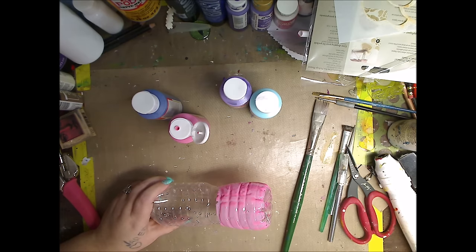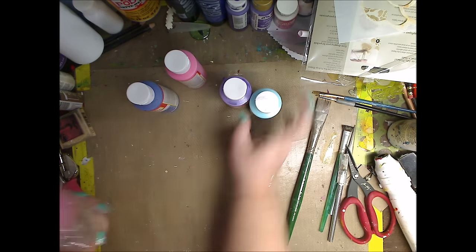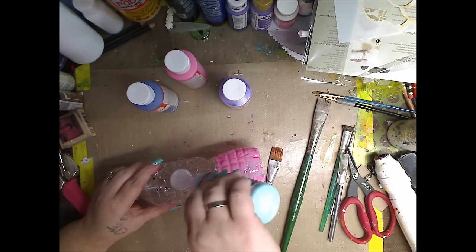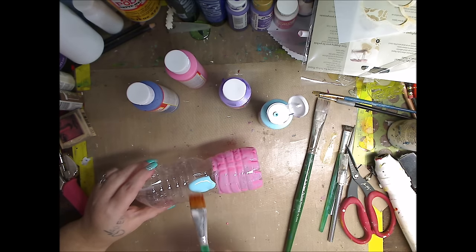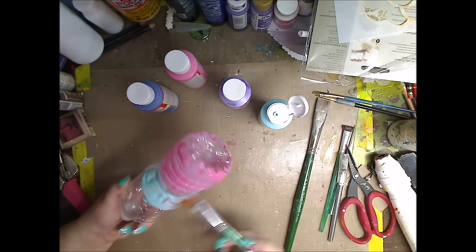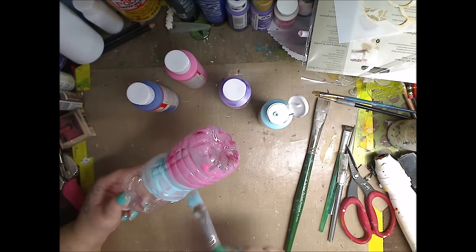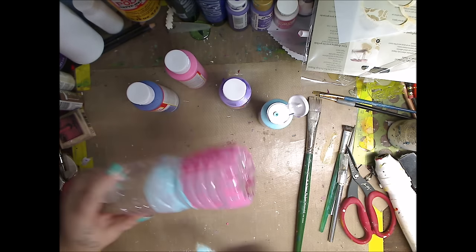You can use a sponge brush, you can use anything you want to put it on with - you don't have to just use a paintbrush. I think a sponge brush would be fun. With the kids, you can even use your hands if you want that finger painting kind of thing. And you see it starts to run - I just turn the bottle and blend it in. Doesn't matter, I'll even go over it another time once it's dry.